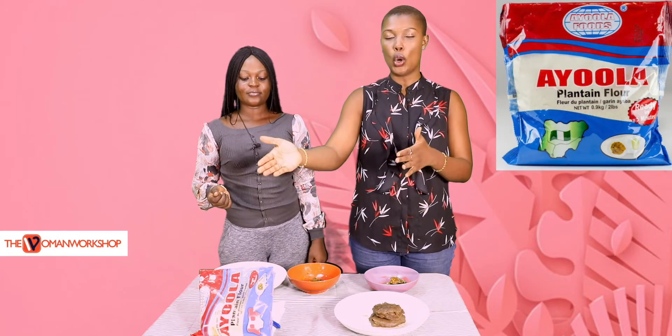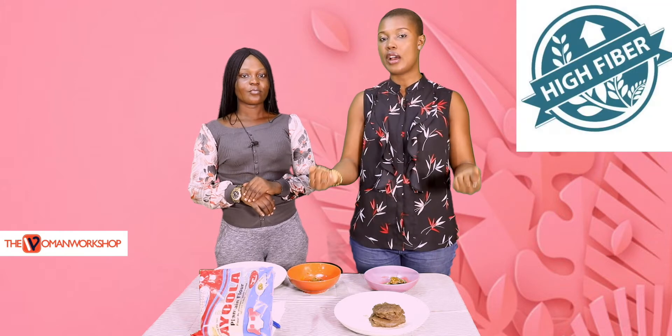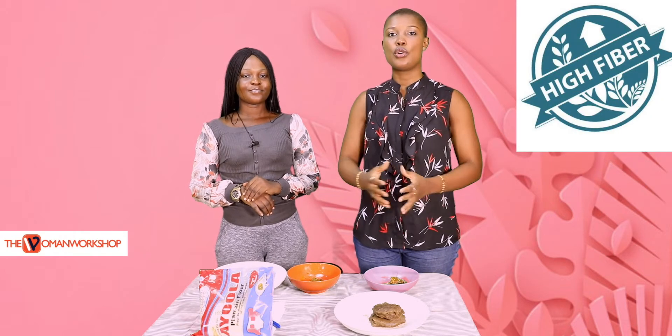So guys, ladies, and everyone else watching — if you want to taste ayola unripe plantain flour, go ahead. Your little ones might not like it so much, but as Blessing said, it's very rich in fiber. Do it for your family, have an experience! Tell us what you think in the comments and remember to subscribe to our YouTube channel.